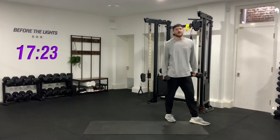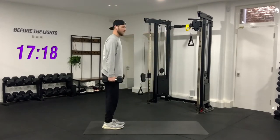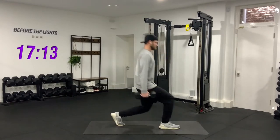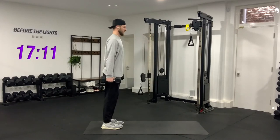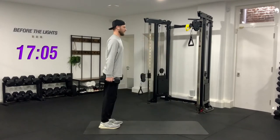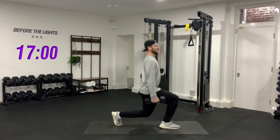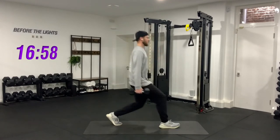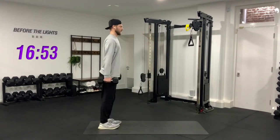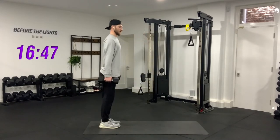Pick up the weights, get yourself ready. Three, two, one — chest up, down, drive up. One, two, three, four, five, six — try not to touch the floor with the knee. Seven, eight, nine, last one — ten. Let's go straight into the other side.